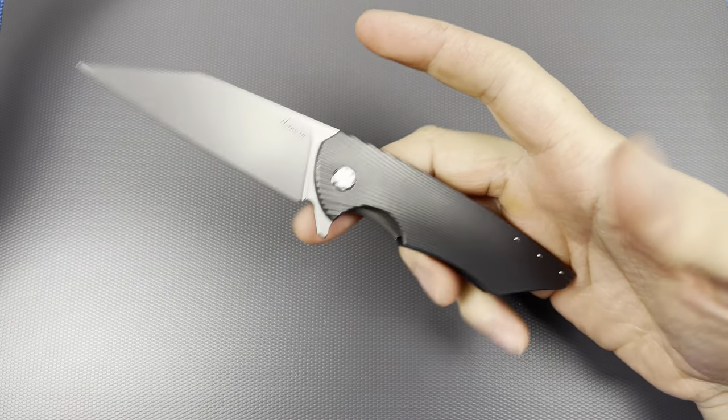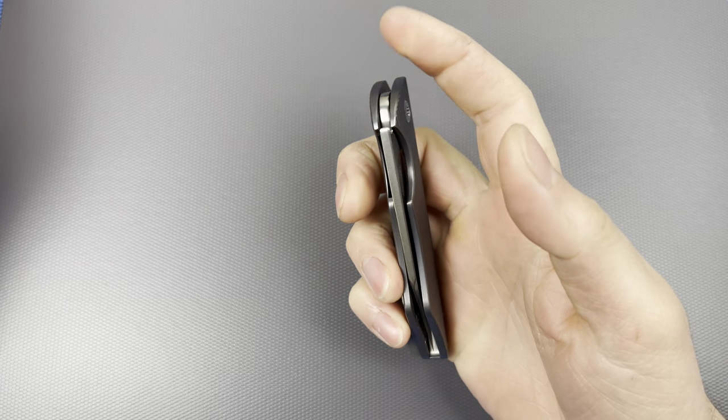I'm not 100% sure on if I pronounced that name right, but it doesn't matter, whatever. Not a big deal. But this, just to break the ice, is an expensive knife.